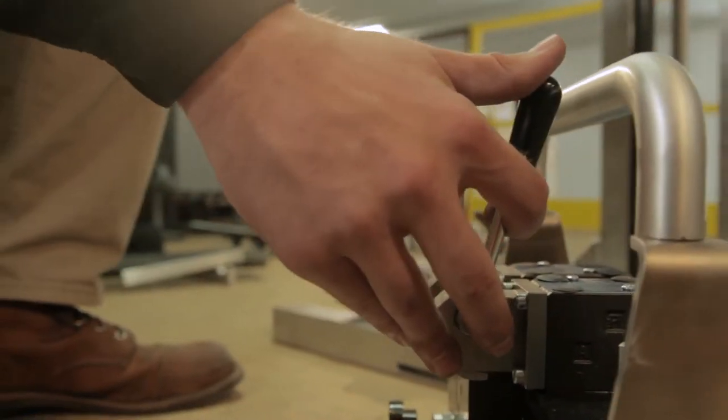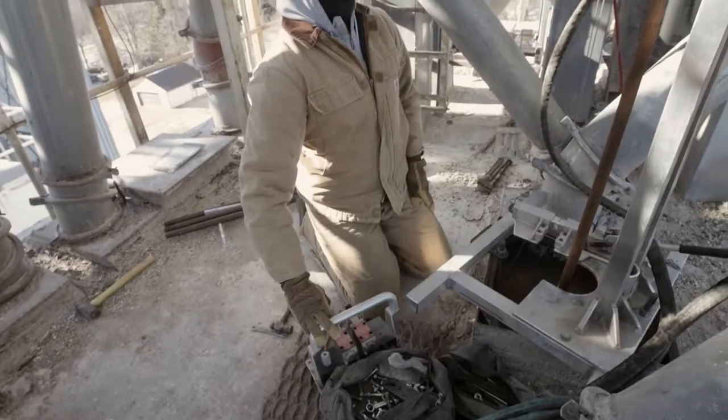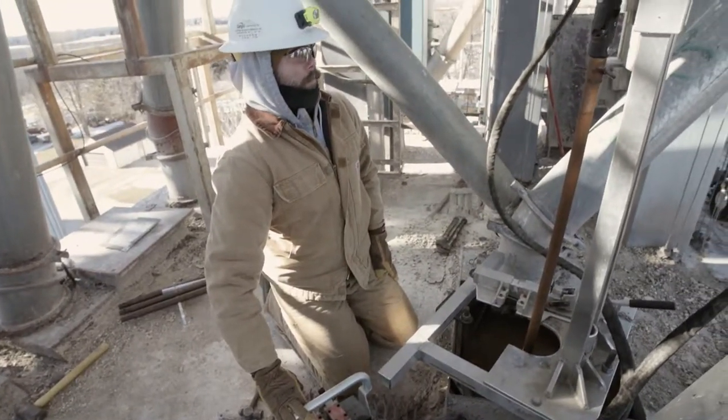If the drill sections begin to bind up, it could indicate too much downforce pressure, and you may need to back off a bit so that the bit has more time to work its way through the material.